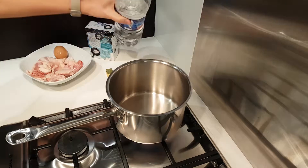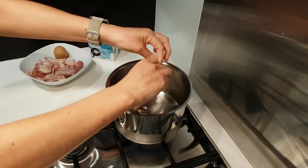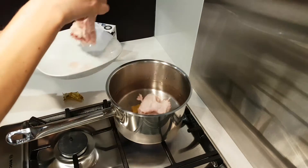In a pan, pour the water, the chicken stock, the egg, and the chicken. Let it all boil for approximately 30 minutes until the chicken is cooked.